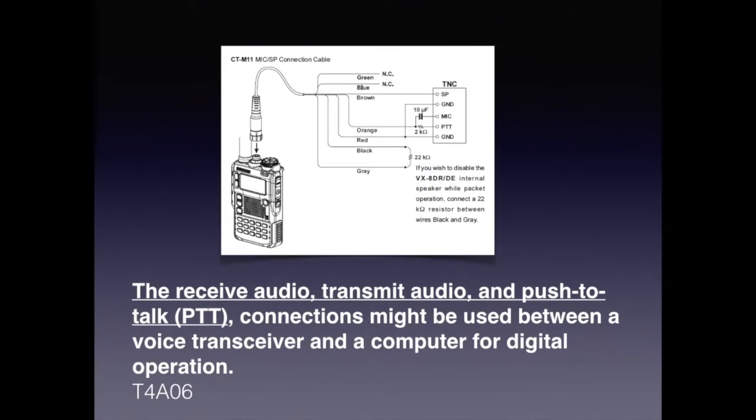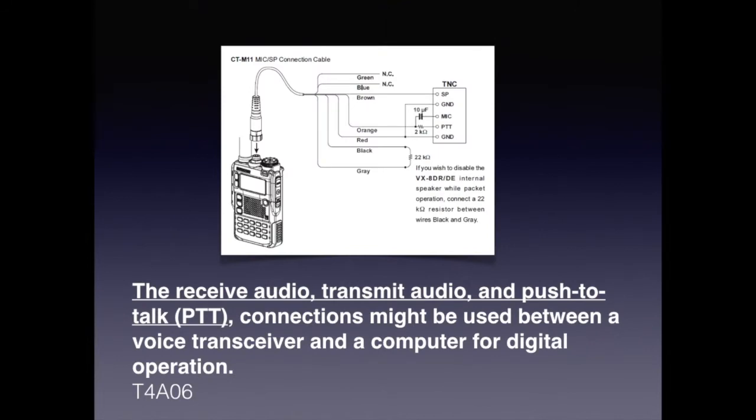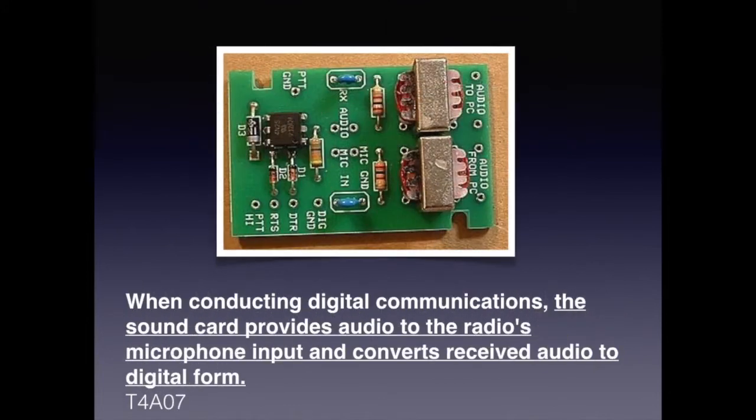One common type of radio-computer interface is called a TNC, which stands for terminal node controller. Many radios have a special connection cable available to interconnect with a TNC. There is also a sound card interface that will work in lieu of a TNC. Cables facilitate the interconnection of ground, receive audio, transmit audio, and push-to-talk signals. For the exam, know that receive audio, transmit audio, and push-to-talk connections might be used between a voice transceiver and a computer for digital operation. When conducting digital communications, the sound card provides audio to the radio's microphone input and converts the receive audio to digital form.